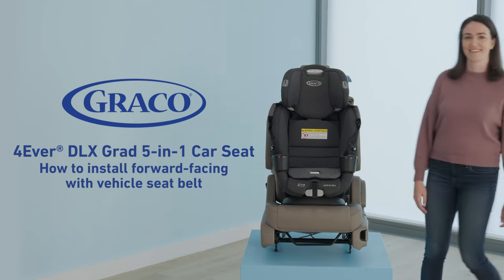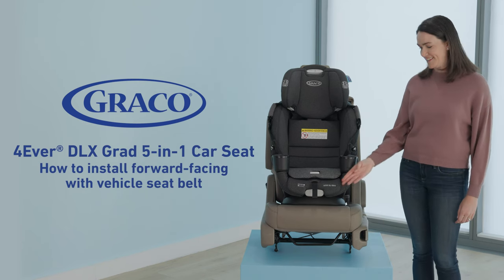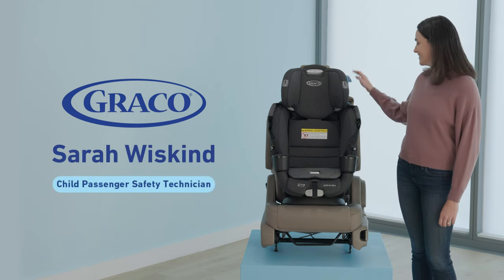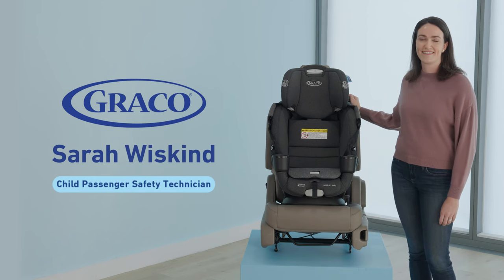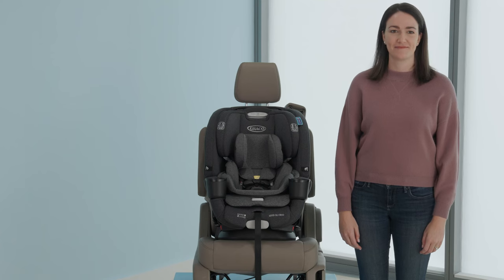Hi, I'm Sarah from Graco. I'm going to show you how to install your Forever DLX Grad 5-in-1 car seat in forward-facing mode using the vehicle seat belt. Before we begin, you'll need to prep your car seat.